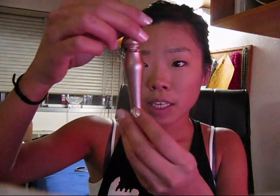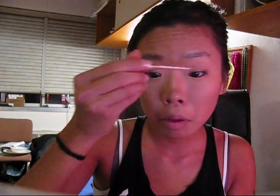I put on Urban Decay's Primer Potion in Shin — it's the sparkly one. I put that all over my eyelids so that my makeup doesn't wear off.